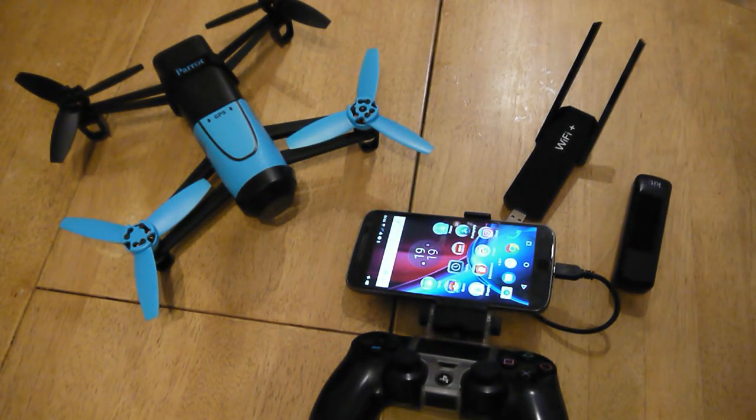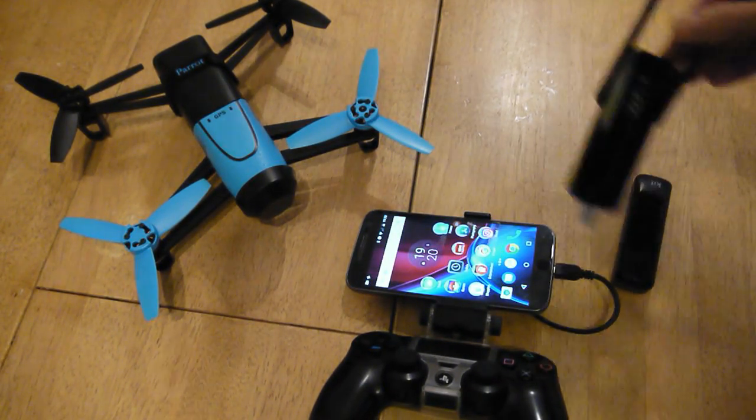We're just going to go through what you need to use a Wi-Fi extender to extend the range on the Parrot Bebop and Parrot Bebop 2. This is everything that I've done. Parts cost probably about £25, but most of the bits you may have lying around anyway.